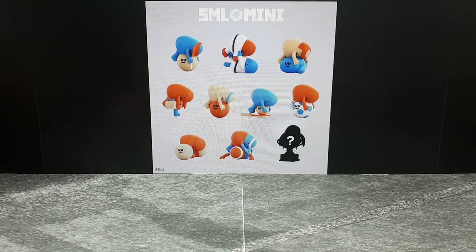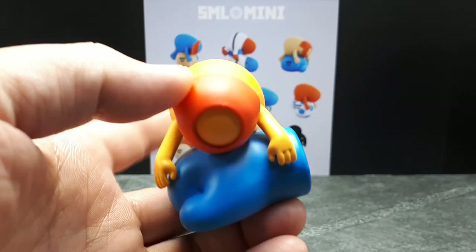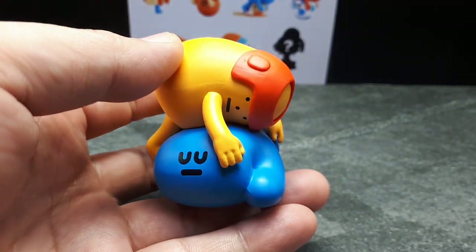Hello, SML Mini Collectors. I can't stop collecting these things. I got two loose ones here that I bought at a used toy shop.